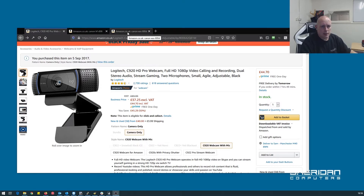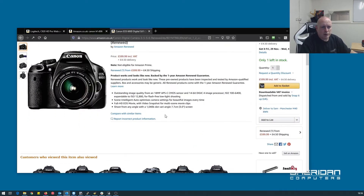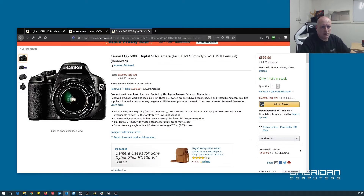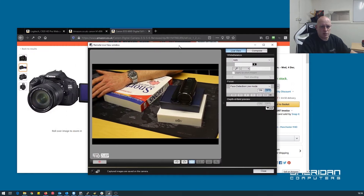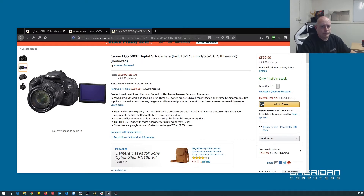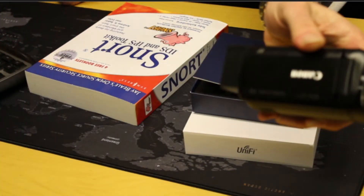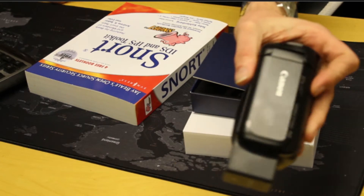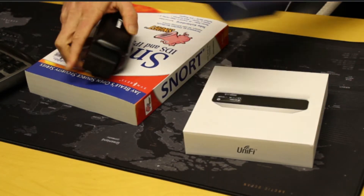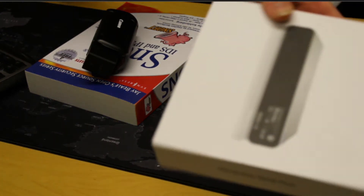I was also using a Canon 600D. I was using it via a USB connector and through OBS, having to capture the screen that way. Let me switch over to it so we can see that camera in action. It's quite blurry — when I'm building things on the desk you can't really tell. With the UniFi stuff I'm doing it's a little blurred, and there's no autofocus on it.